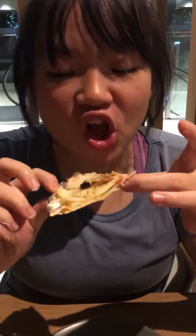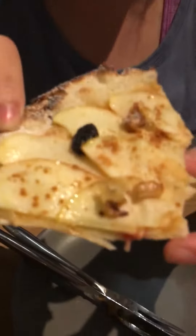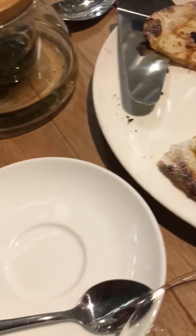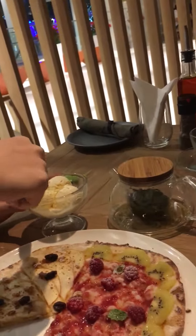Now we are having a gourmet dessert pizza. This is no ordinary pizza. The texture is extremely chewy and, as they say, this is how you eat a dessert pizza.